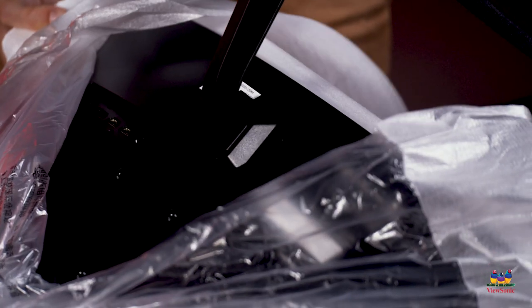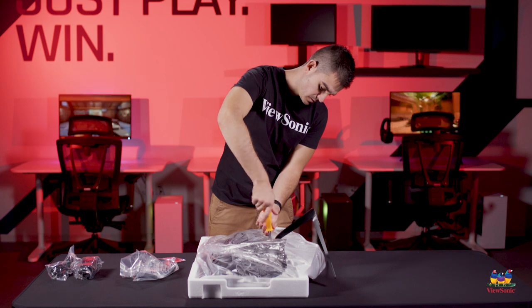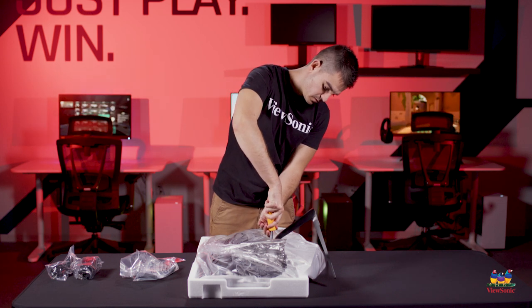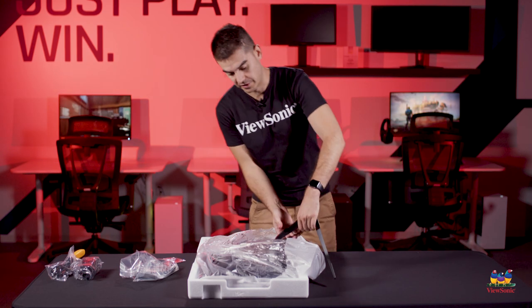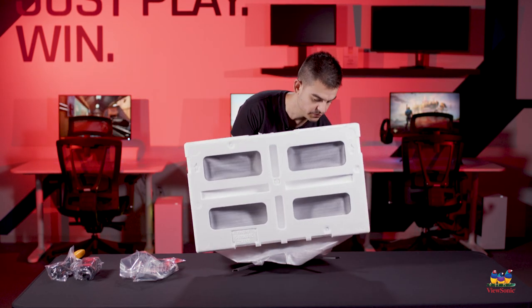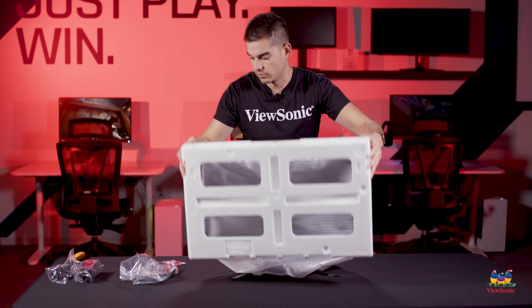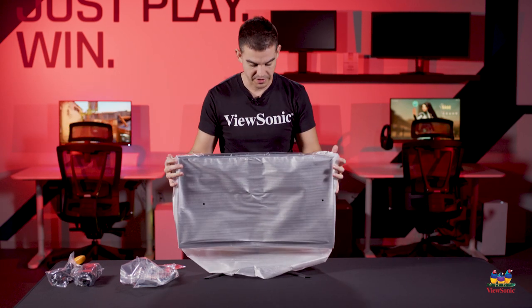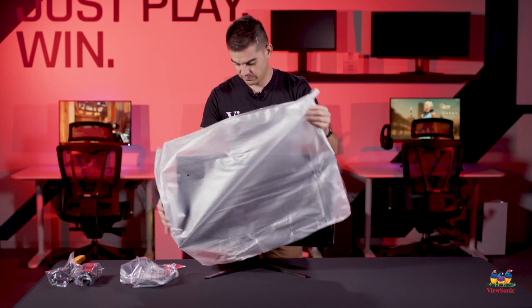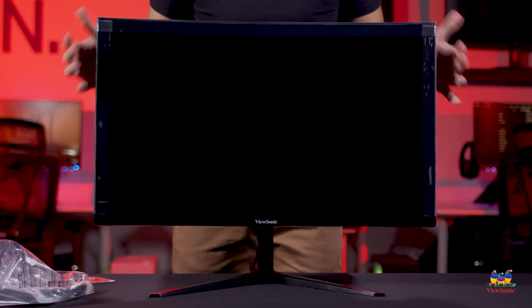So you slide the stand into the head, and then you want to secure that down with the screw that we include. Now that we have the stand fully and safely secured, we can pull the whole thing up in one piece, just like that. Take the styrofoam off the front, and that will expose the nice curved screen here. We'll take off the protective dust cover, and there we go — this is the VX2718.